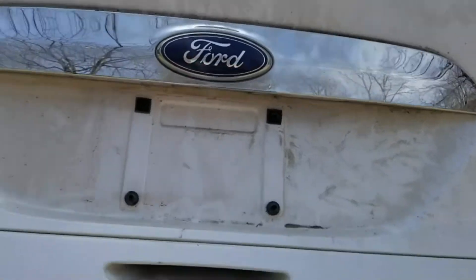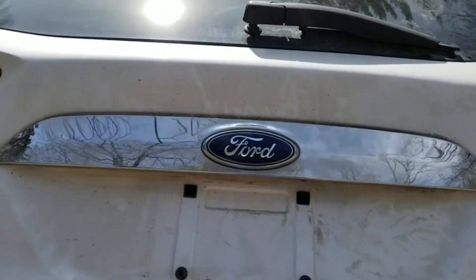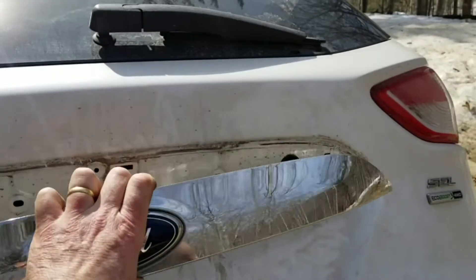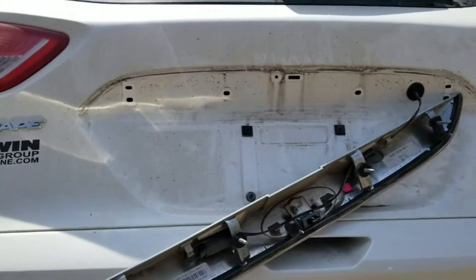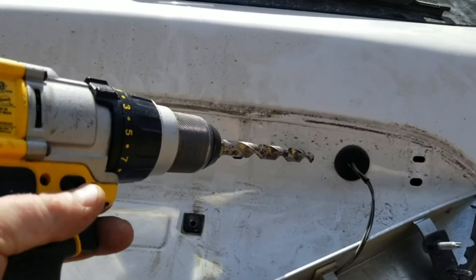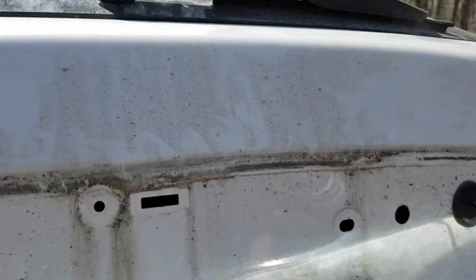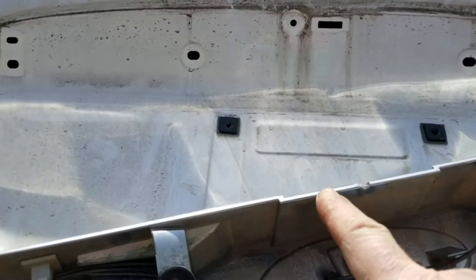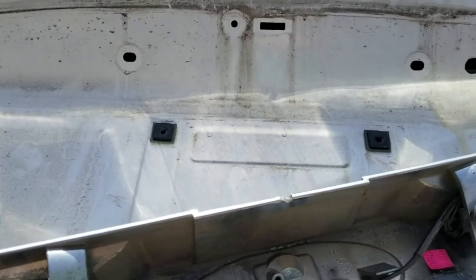I figured out the problem — I was trying to remove screws from the wrong place. It's very easy to get disoriented when the door is upside down. There are actually four screws, and now it should just pop right off. I'm making a new hole for the wiring, and I put a little clear spray paint on it to keep it rust free. I also made a small semi-circular hole for the wire from the camera to enter the plastic.